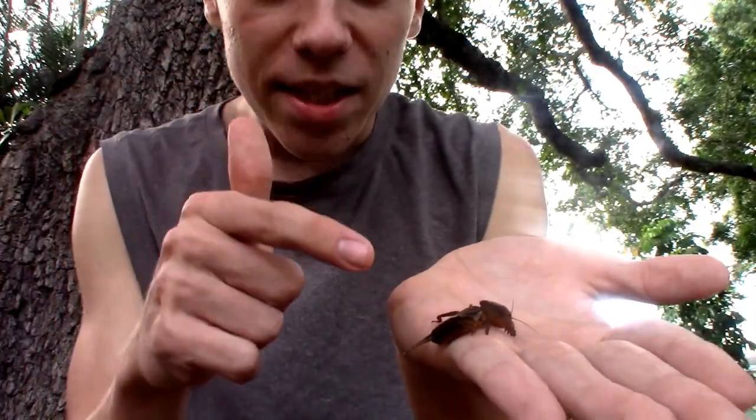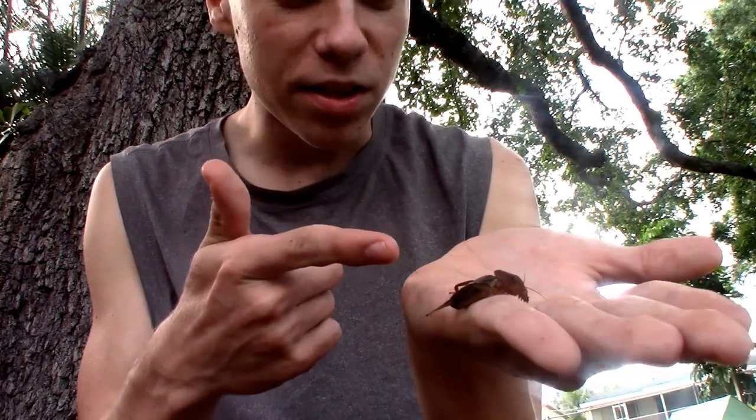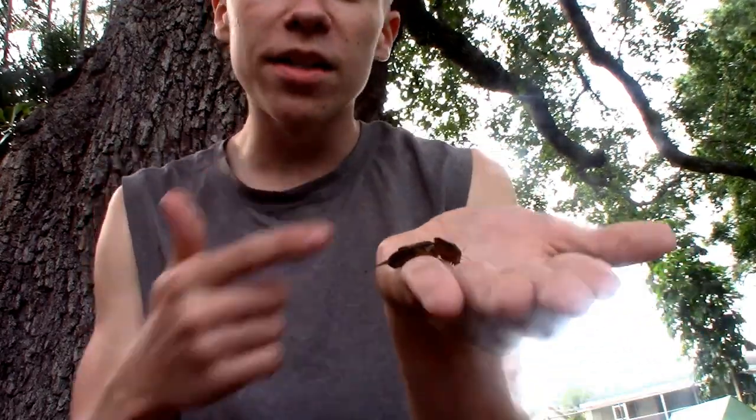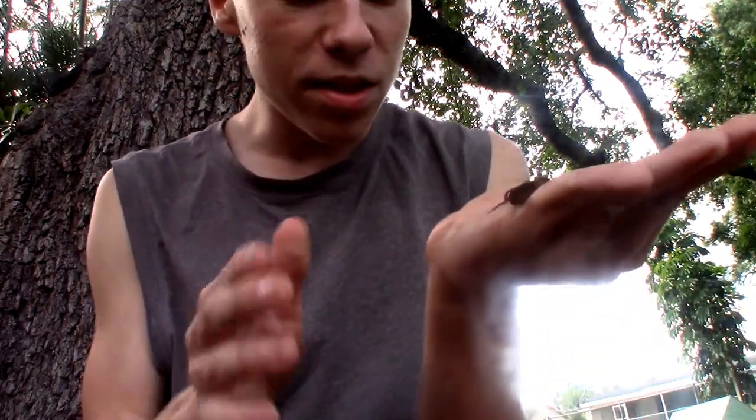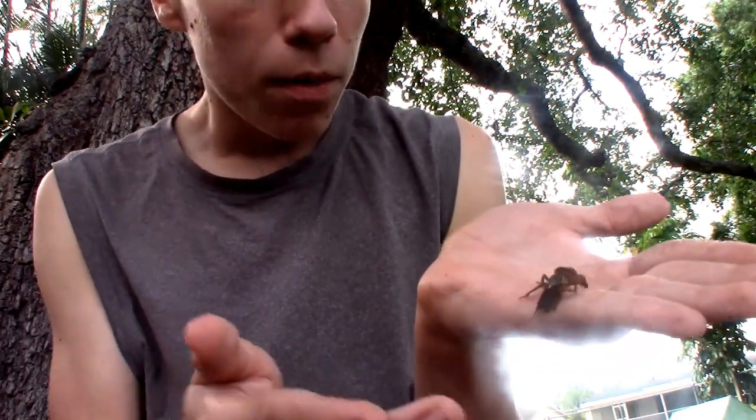This is the northern mole cricket, Florida's only native mole cricket species. You might be wondering how I can tell it isn't one of the many invasives, like the tawny mole cricket, the southern mole cricket, and the lesser short-wing mole cricket. Those species, except for the lesser short-wing mole cricket, will have longer wings.